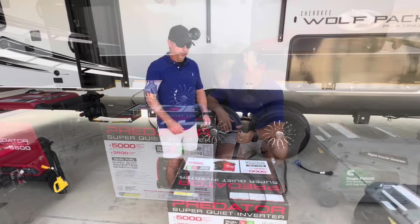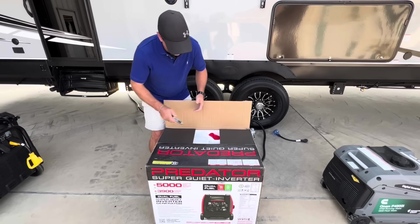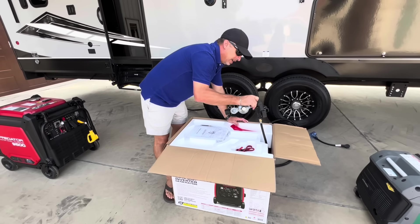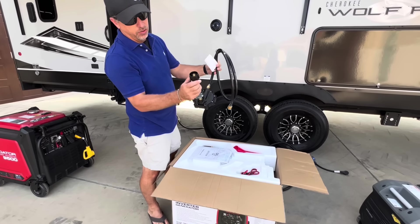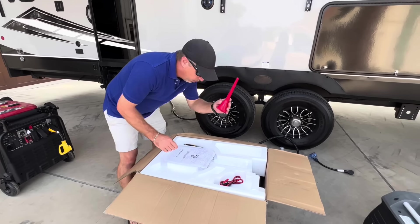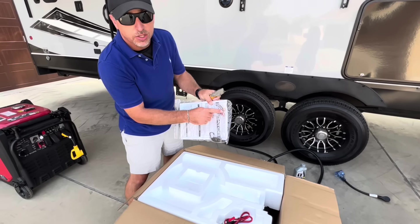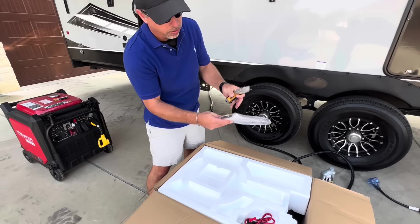Let's get this thing open. One of the definite benefits about the Predator 5000 is that it is dual fuel, which means we can run on propane. It comes with the regulator in the box to screw onto your propane tank. It's got a quick connect on the front. We've got the oil funnel to add the oil. In here you have a key fob — the other generators also have a key fob. This one comes with different jets for different elevations, so if you live in Colorado and you're up in the mountains, it's very nice of them to include that. Usually you have to order those specifically for your elevation.